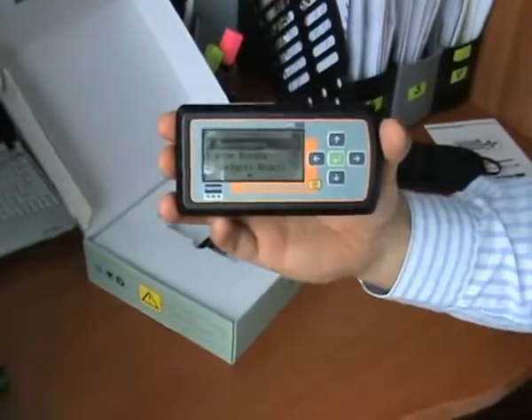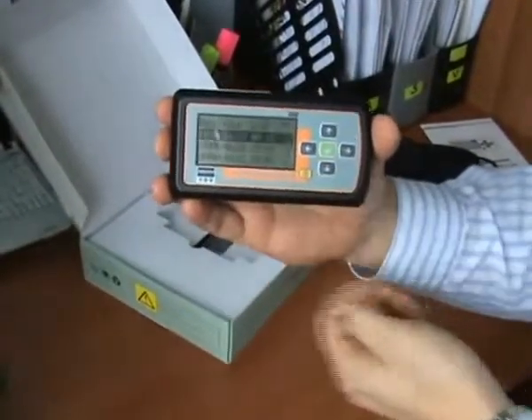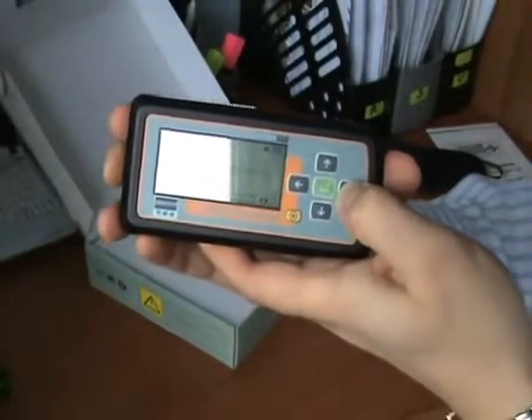Everything with me is OK. After that, someone can view again this waveform ECG record.